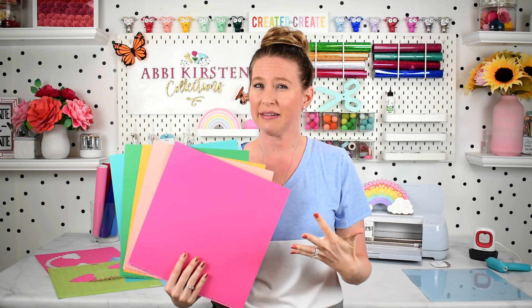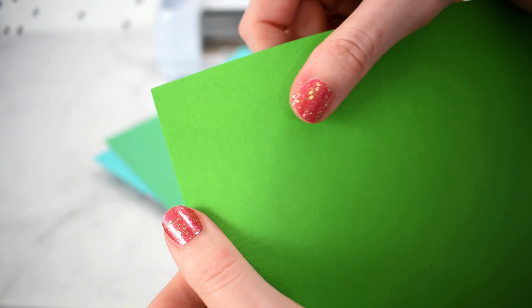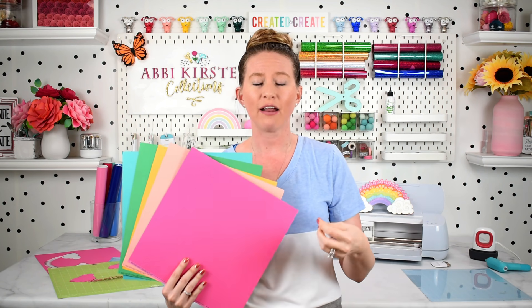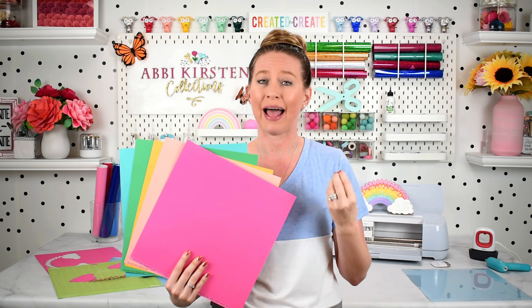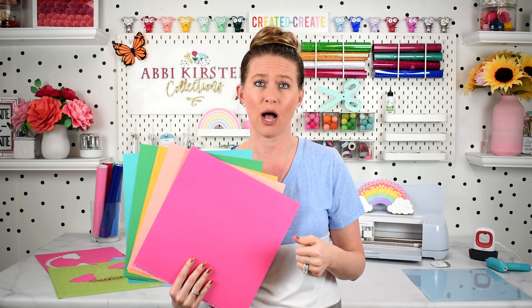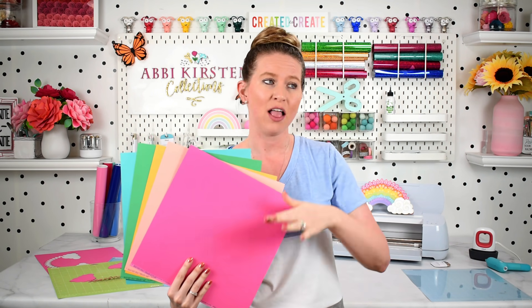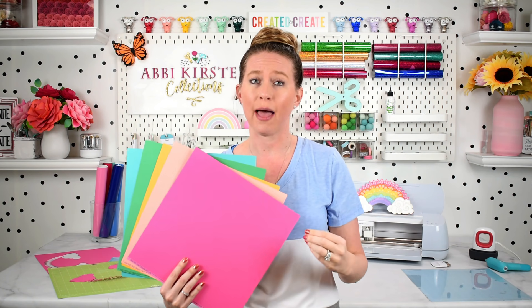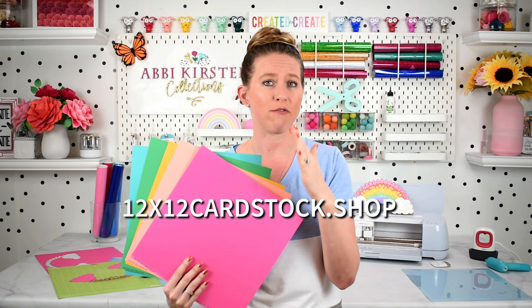A couple of things to think about with your cardstock: is it textured, does it have a shimmer or finish to it? All these things are factors that are going to affect how your cardstock cuts on your Cricut machine, and a lot of that has to do with material settings. My favorite online resource for cardstock is the 12x12 Cardstock Shop — I'll link it below. They have hundreds of varieties of papers, every color and shade you can imagine: glitter, pearl, metallic, and so many options. Everything I have ever tested from them has cut beautifully on the Cricut machine.